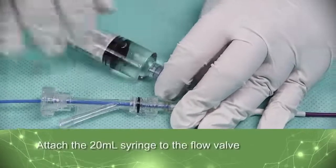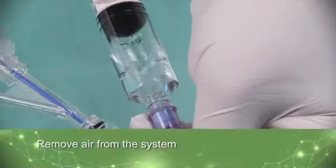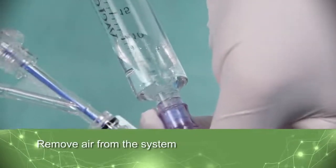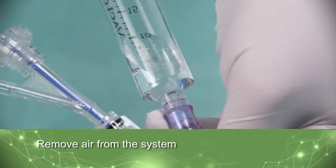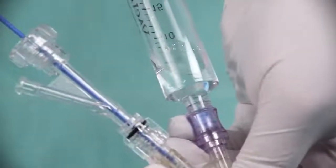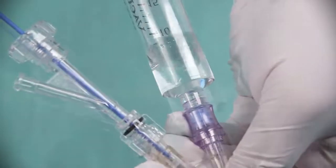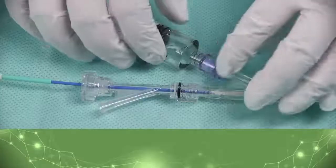Attach the 20-milliliter syringe to the flow valve. With the syringe pointed downward, pull back on the syringe plunger to aspirate the Balloon Inflation Lumen. Maintain pressure until the air bubbles stop forming in the syringe. Release the syringe plunger to allow media to be drawn into the balloon lumen. Repeat a second time to ensure air has been removed from the system.